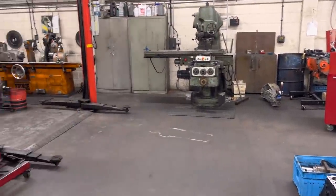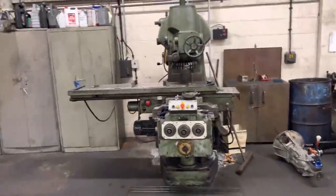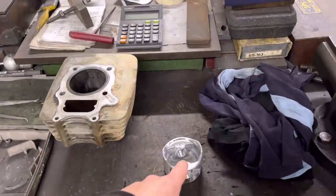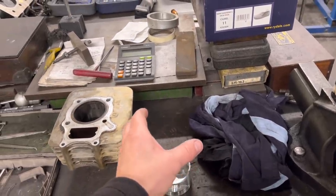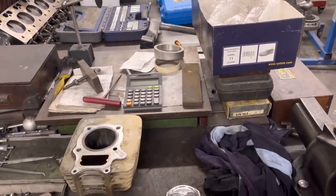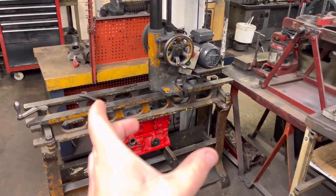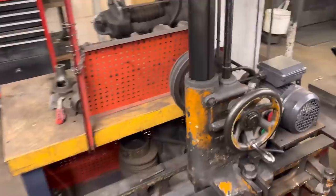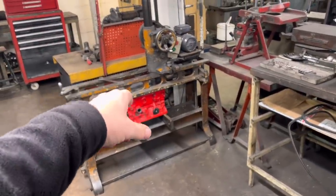The next step for this block is onto the fly cutter over there to face the block. I've left about two thou in the bores to hone out once the pistons arrive. I always like to check that the new pistons measure what they should - as a rule of thumb, a new piston will measure less than the round bore figure by whatever the running clearance should be. So if the bore is meant to be 78 mil, the piston will measure two thou less than 78 mil. I never take it for granted - we've had them before where the piston actually measures the round figure, meaning if you just bored and honed it to that size it would run too tight.